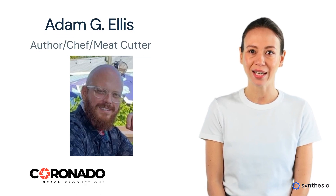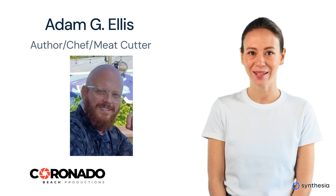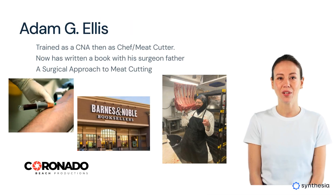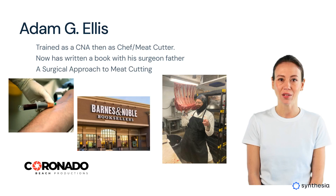Hello, Francesca here with Coronado Beach Productions Marketing, and I am presenting Adam Ellis. Adam trained in the healthcare field and then in book marketing sales at Barnes & Noble, then as a chef and meat cutter. He took all of those skills to write a book, a surgical approach to meat cutting.